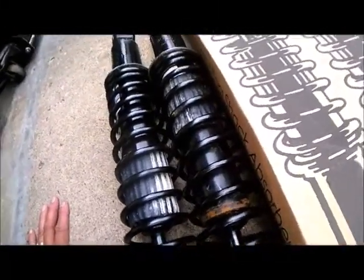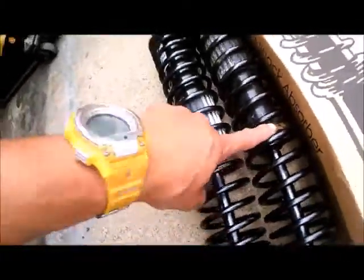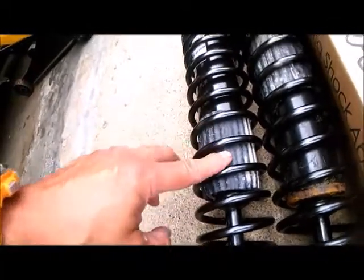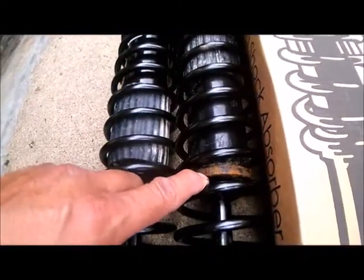I'm shooting this because these are brand new shocks from Amazon.com that just came in today, but I wanted to show that they already have rust developed on them — rust all around here. This one has a rubber boot so you don't hear it banging on the spring, but this one has actually slid up and is completely rusted around the back. I'm going to send Amazon pictures of it, because I don't appreciate having to install a brand new shock that's probably going to rust out within a couple of years.